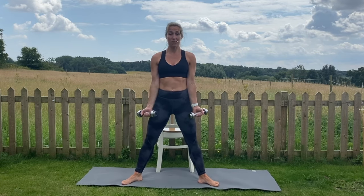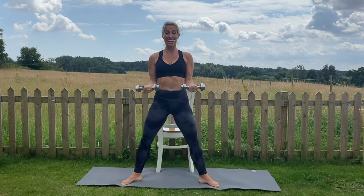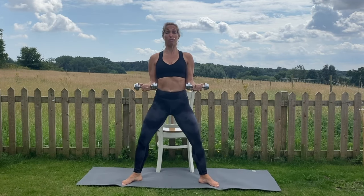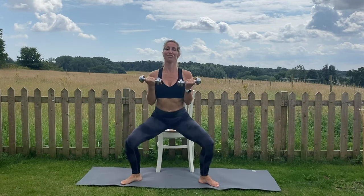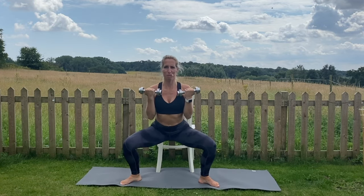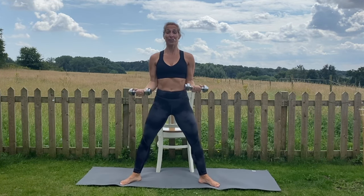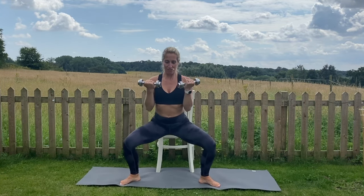As you now take your plie, take a bicep curl at the same time. Elbows squeezed in towards the rib cage, bringing the dumbbells up towards the shoulders. Try not to swing through the tops of the arms — the movement is coming from the elbows. Keep the chest lovely and open and don't collapse forwards. Just because we're adding the upper body, try not to forget about the legs — knees tracking in line with toes, squeezing the glutes as you stand, and taking the tailbone lovely and low towards the floor. Let's go for three more.